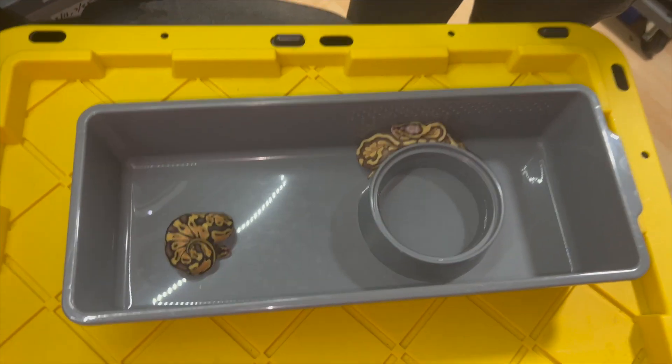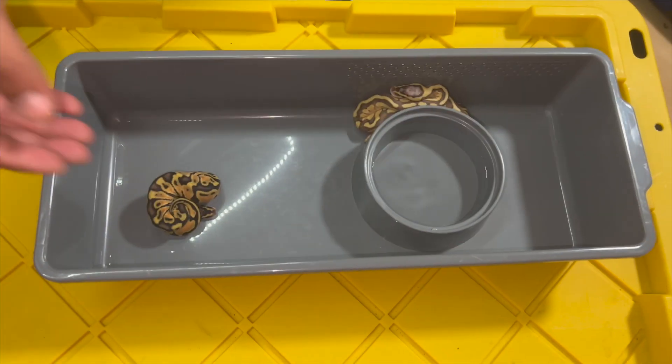Hey everyone, David here from Exotics. In today's video we're going to show you how to pop your hatchlings. The reason for popping is to determine the sex of your snake — you can either pop or probe. We prefer to pop; we believe it to be a little bit easier. Nothing against probing, but we like efficiency here. When you're trying to sex multiple snakes, we find that popping is an easier method.